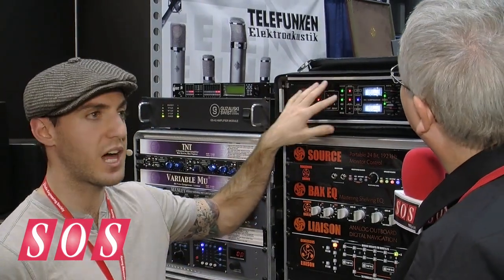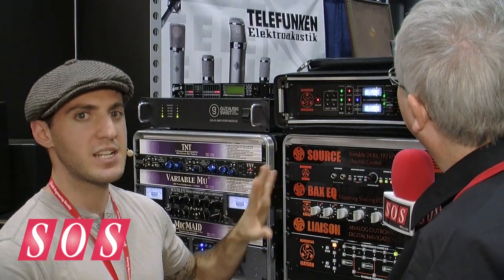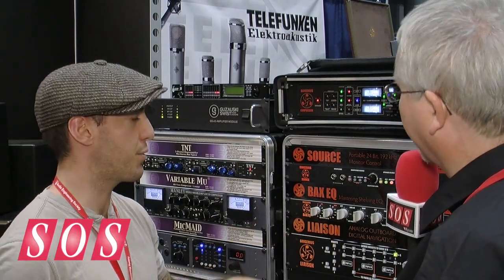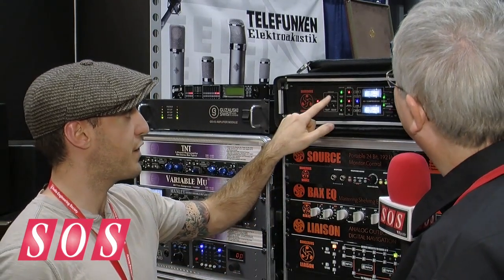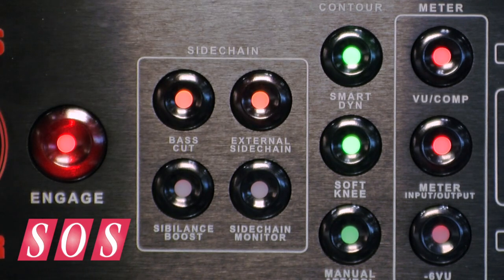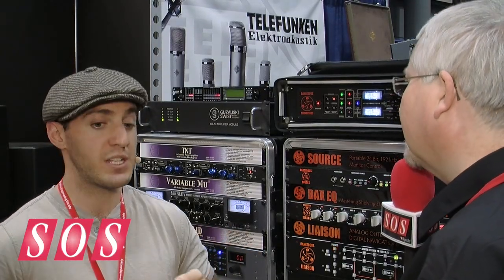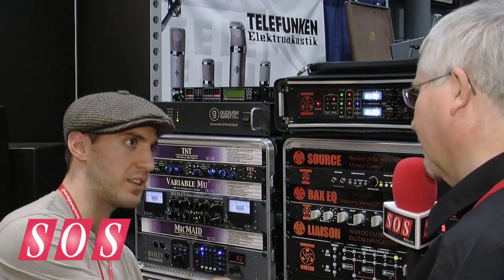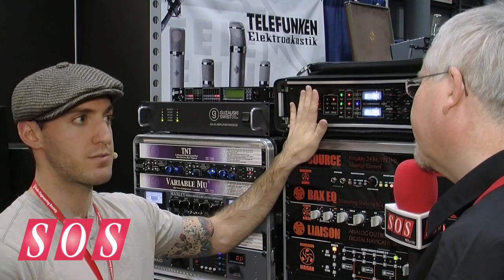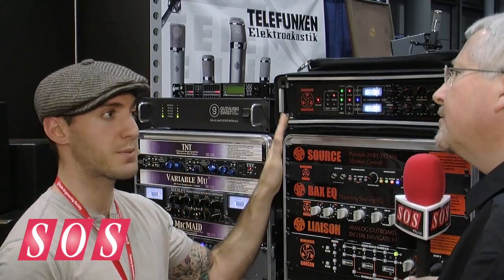The first special thing is it has a lot of sidechain controls. Sidechain is found commonly on many compressors, but Dangerous did it their way with an active external sidechain send and return. Most compressors just have a sidechain input, meaning you have to mult from your patch bay and go into another piece of gear. This has an active send and return, so there isn't going to be any loading or any change of impedance — it's going to be as clean as possible.